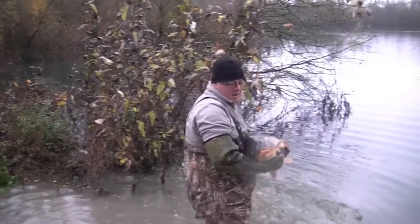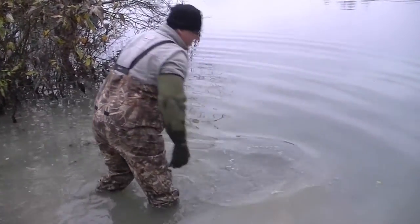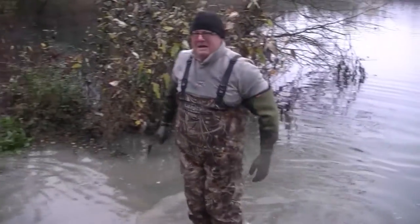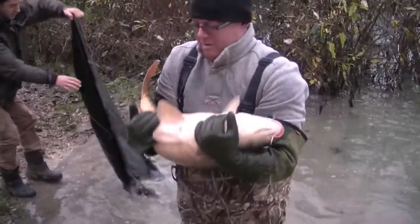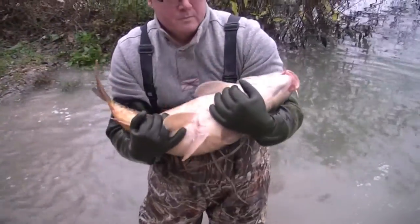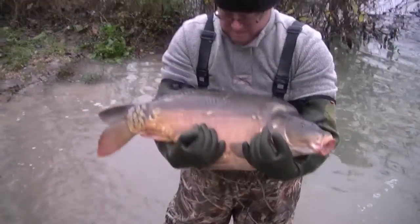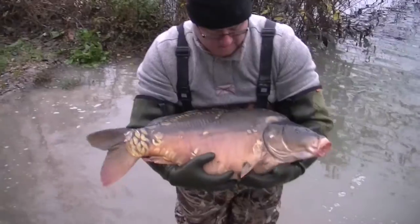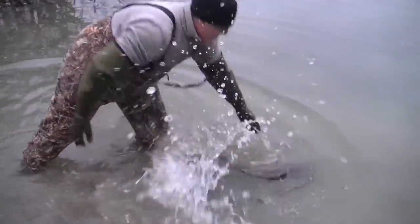Big tail, big mouth — if you like that sort of thing. Lovely. There we go. Proper fish again. I love this job.